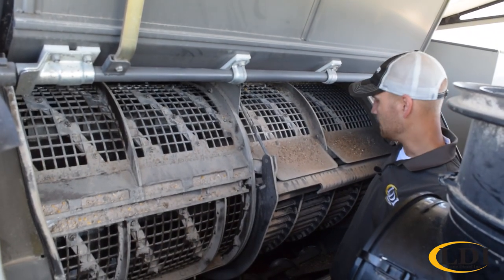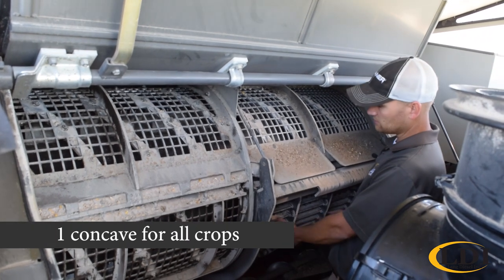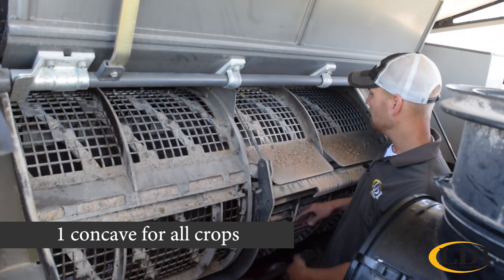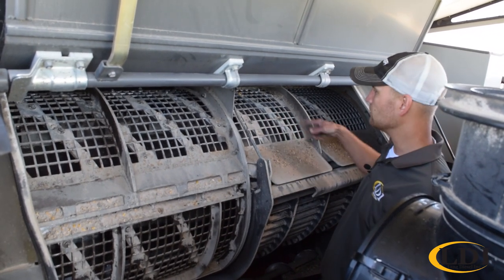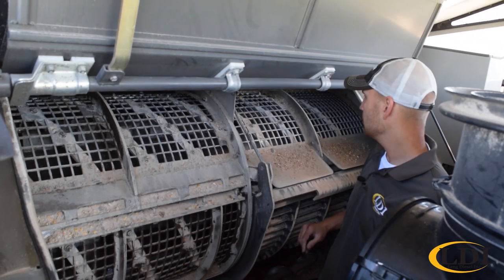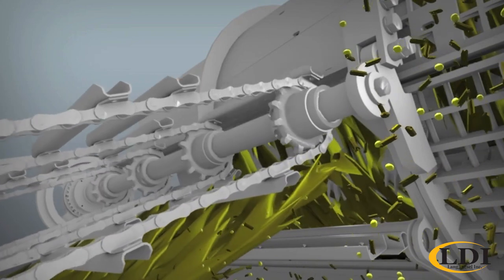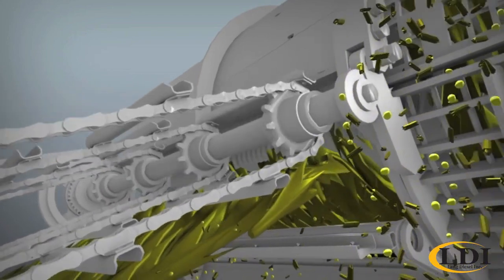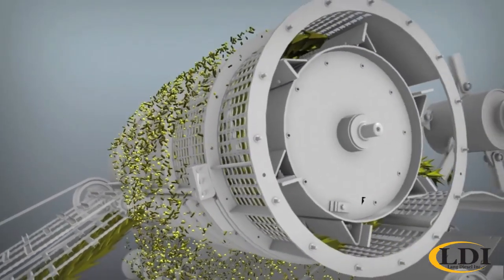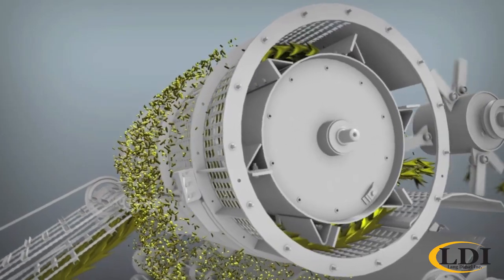As mentioned before with the feeder house, we come up 39 and a half inches wide to our concave. This section right here is our concave — we have about a 90 degree wrap and then we turn into our transverse rotor. Two and a half turns across the rotor and the material comes out the discharge chute. Head first feeding — simple. We do have 360 degree separation on our cage, which allows us to do the same work in a much more compact package. It also reduces grain damage because the crop gets out as soon as it's threshed.